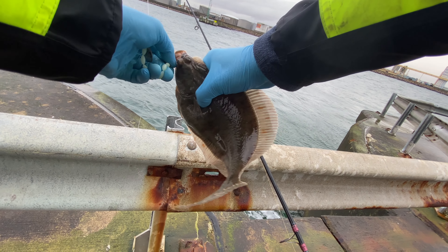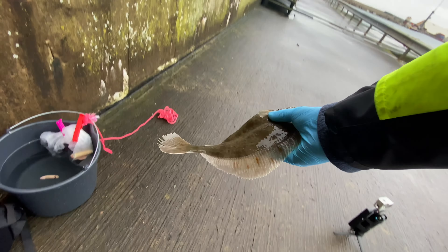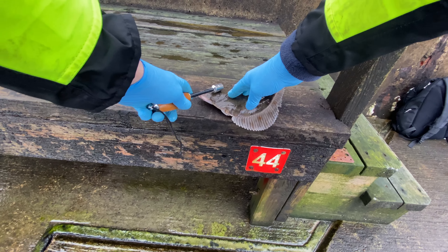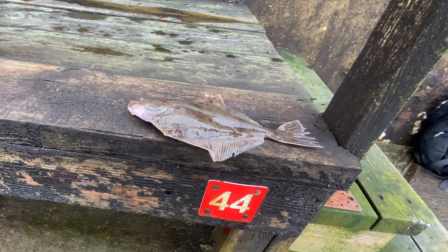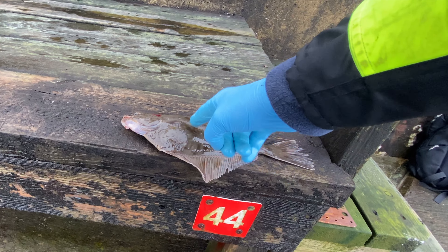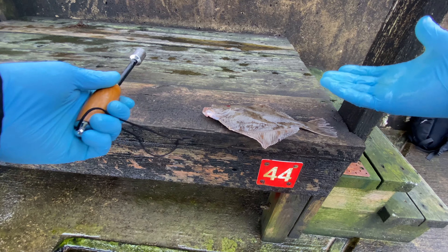Perfect. Let's dispatch him. Thank you for your sacrifice — you won't go to waste. Perfectly bleeding as well, I didn't have to cut the gills. This is nerves shaking. This is life. That's how we get food on the table.